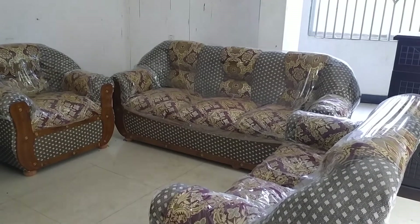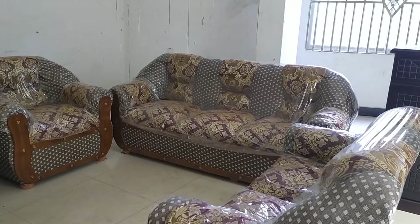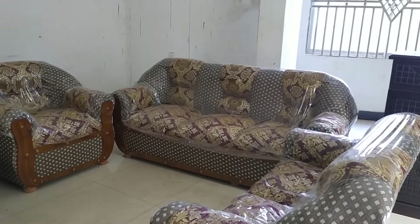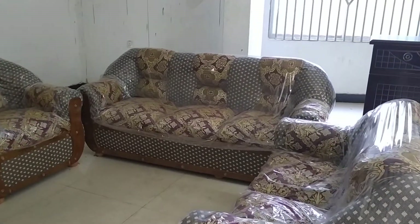As-salamu alaykum viewers. Today we have a sofa set — this is a drawing room.